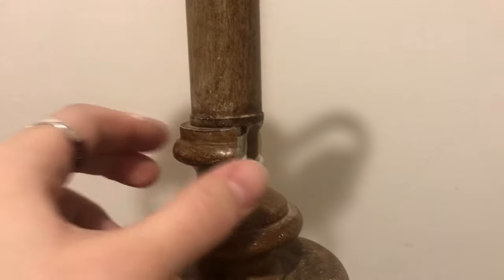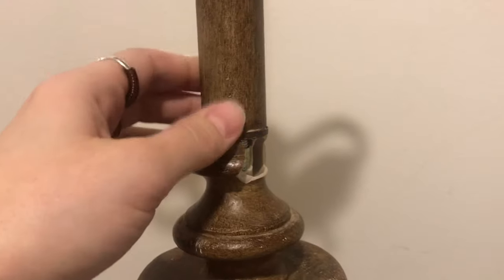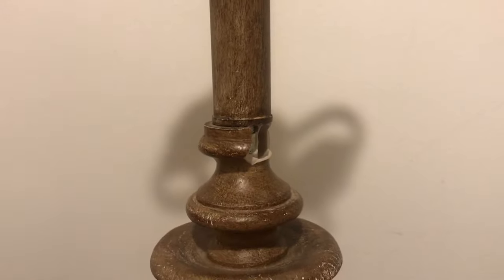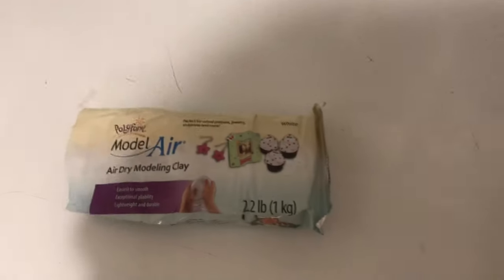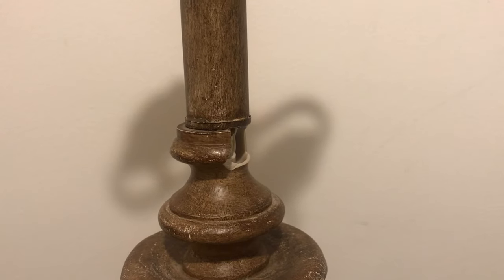Looking at these holes, the top one definitely isn't bearing any weight — it's very solid, so this is just a cosmetic issue. I'm thinking I can fix it with some air dry clay, basically just mold it into place and let it dry. I think that'll work.